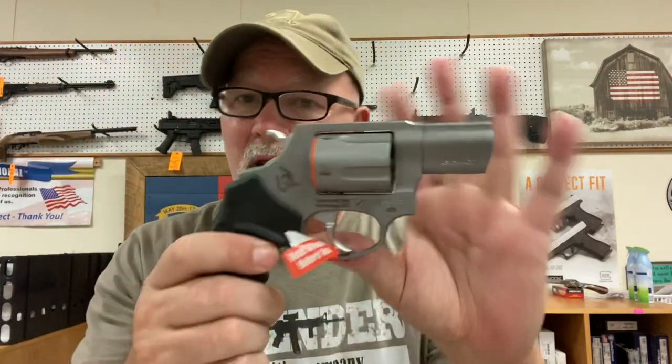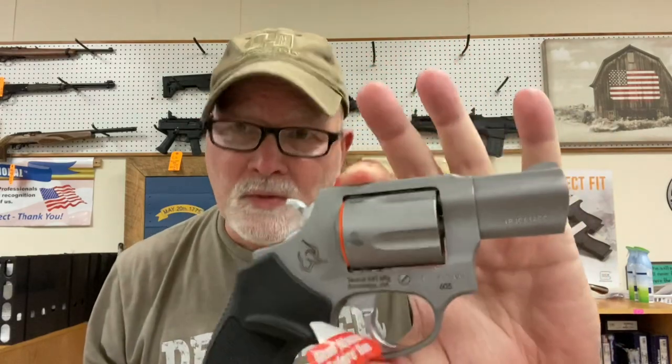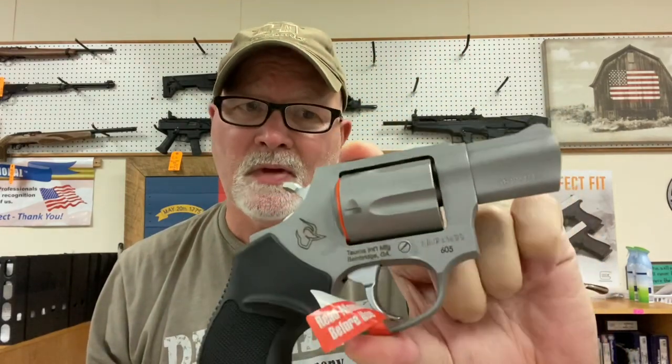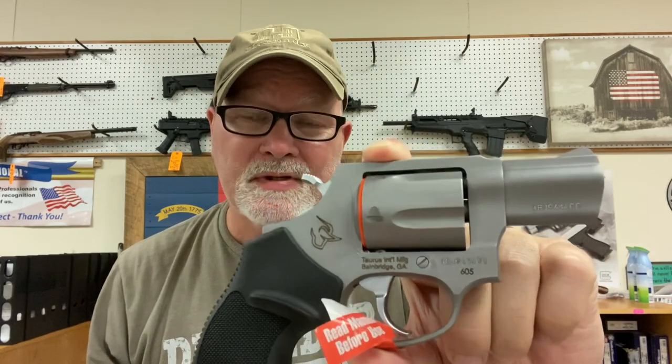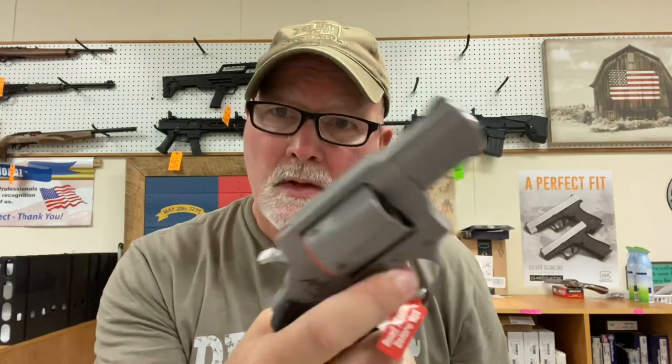Hold on — I beg your pardon. The first one that I showed you, this one is a little heavier, and it should be — this is chambered in .357 Magnum. One thing about this gun is it will also fire .38 Special as well. Shoot .38s for target practice, load it back up with .357 Magnum for defense.